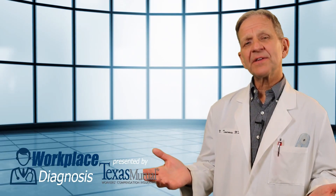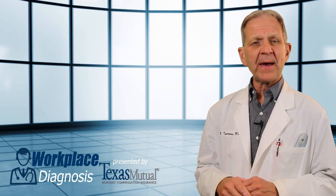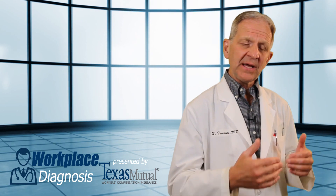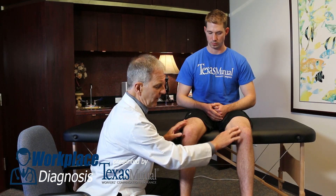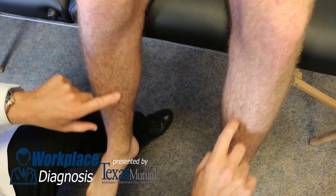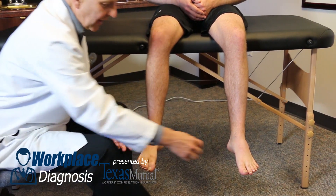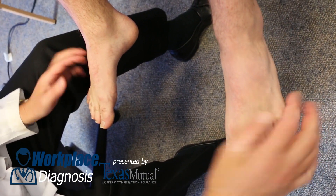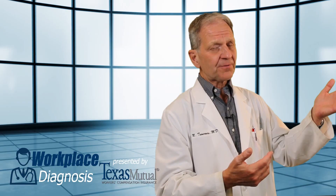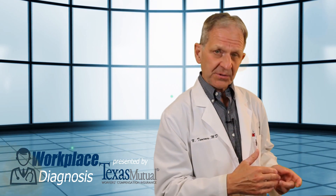Let's do the very last thing that radicular nerves do: sensory function. There are only three areas in the leg that matter, all of them below the knee. Light touch sensation is the only thing that matters — one finger versus the other. You can examine the autonomous zone for L4, right side versus left; the autonomous zone for L5, right side versus left; and lastly the S1 distribution on the side of the foot. These are areas where you want a subjective report from the patient — does it feel more or less? An injured nerve will always feel less.